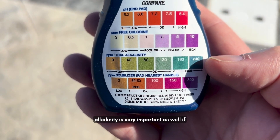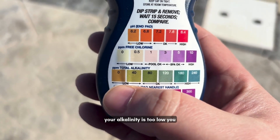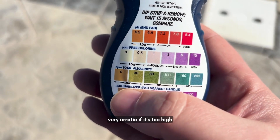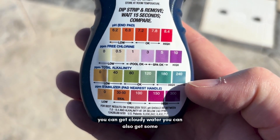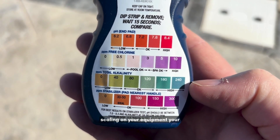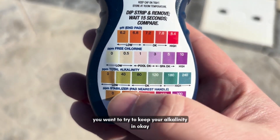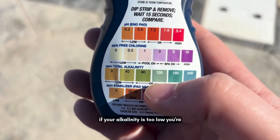Total alkalinity is very important as well. If your alkalinity is too low you can get what's called pH bounce, where the pH becomes very erratic. If it's too high you can get cloudy water and some scaling on your equipment — your heater and other parts. You want to keep your alkalinity in the okay range, which is between 80 and 120.